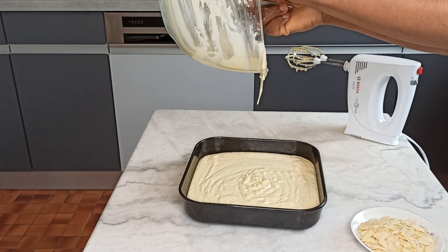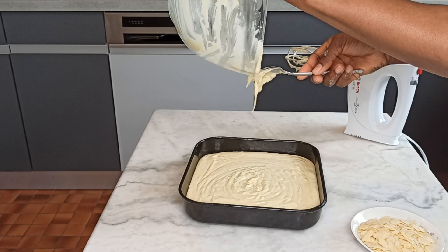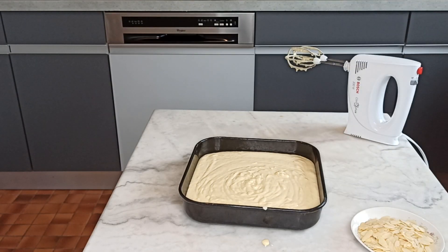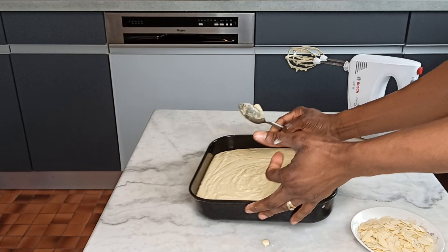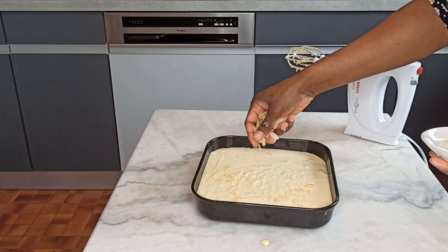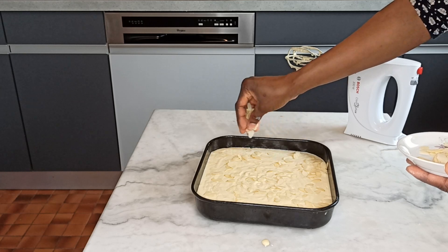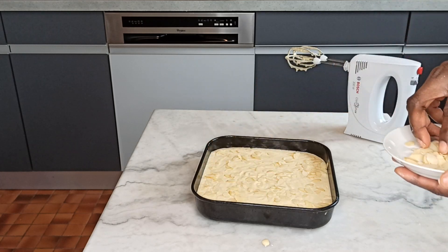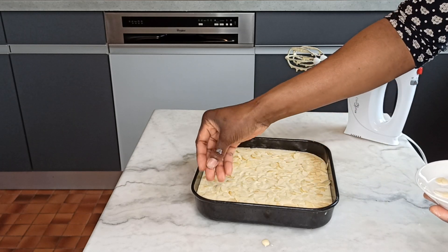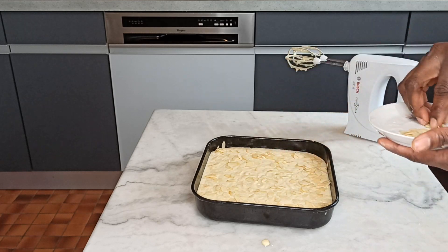Okay guys, you can see this is done, so I just have to pour the mixture right inside. Heat your oven or grill to 180 degrees, put your mixture in, and wait for 30 minutes. I'll be adding some flaked almonds — just for decoration and flavor — to make it more presentable. Now I'm putting it right inside the oven; my oven is hot right now.